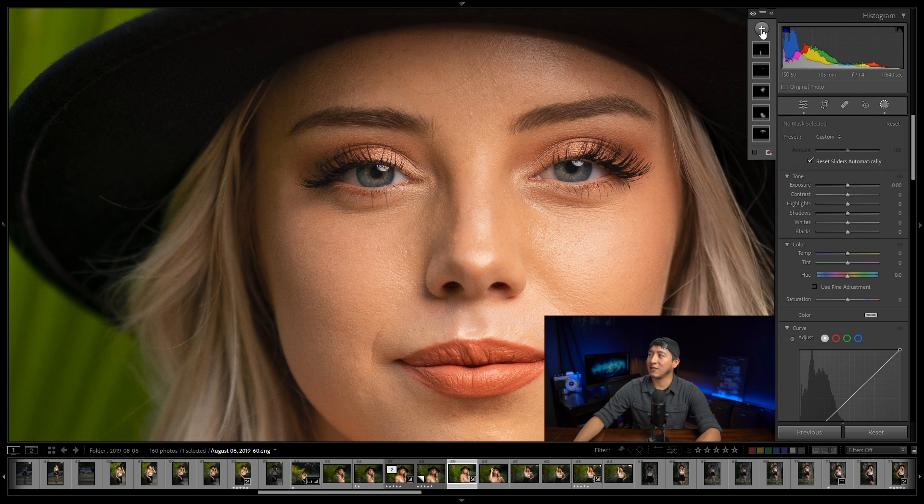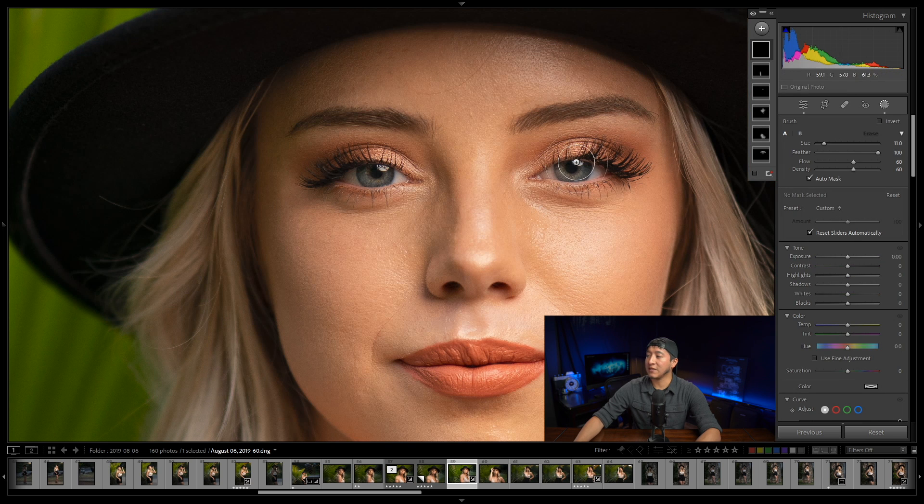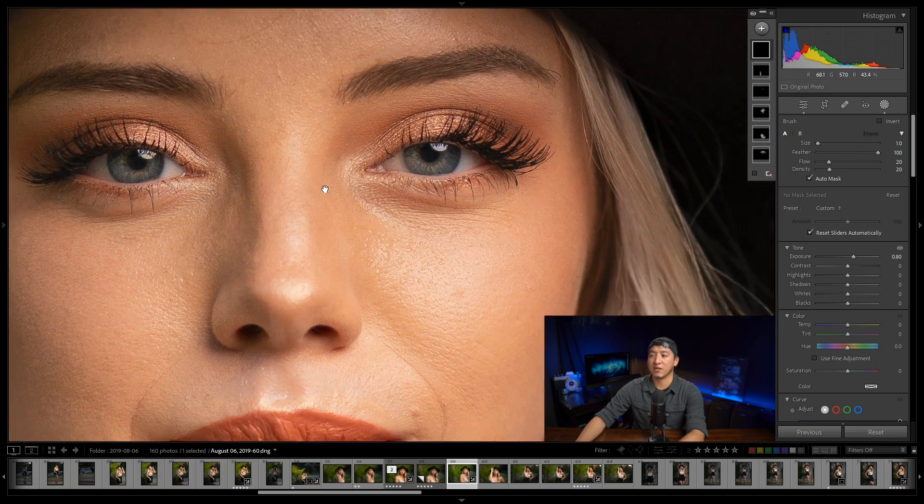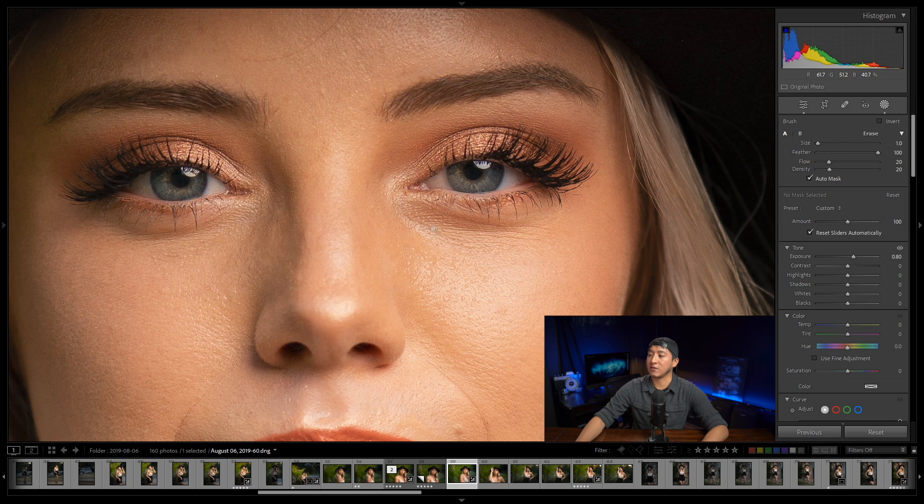I'll click the plus, go to brush, and set the exposure adjustment to about 0.8. I'm also going to change the flow to 20 and density to 20. Then I'll take a scan of the image — I want to paint those darker areas underneath the eyes, the eye bags. I'll zoom in using Ctrl+Plus and hold Space to move around, then paint in those areas to lighten them.